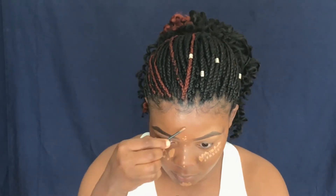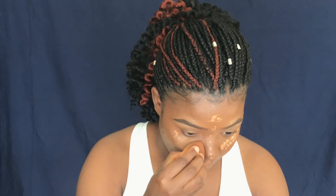I'm going to apply my LA Girl Pro concealer in the shade Toffee. As you can see, I'm applying it in dots to avoid using too much. I'm not applying as much as I would during nighttime wear, so I'm gonna blend this out using the same beauty blender I used for my foundation.